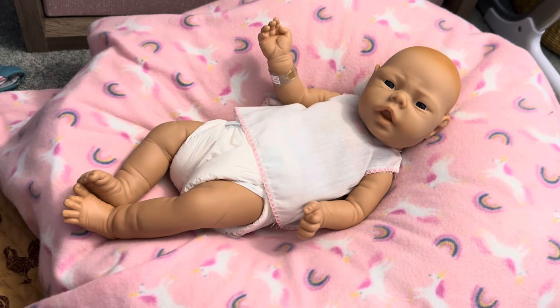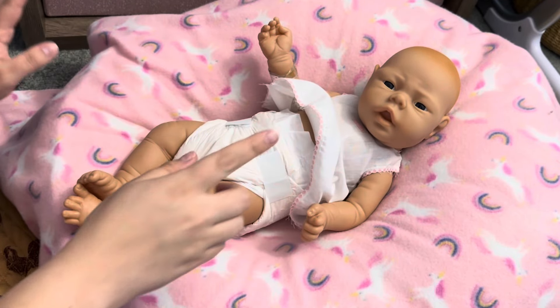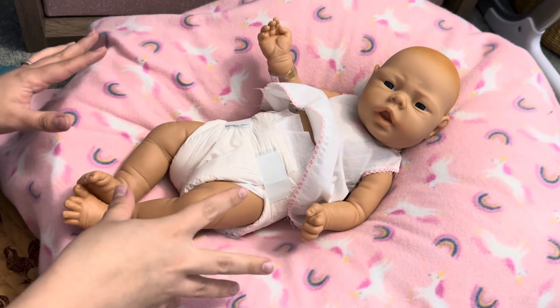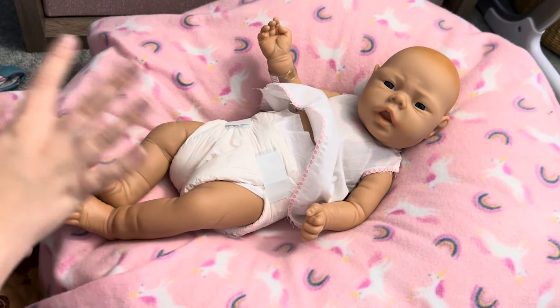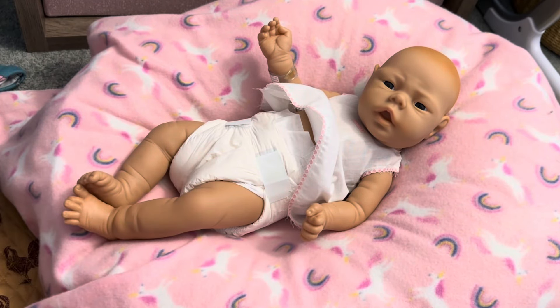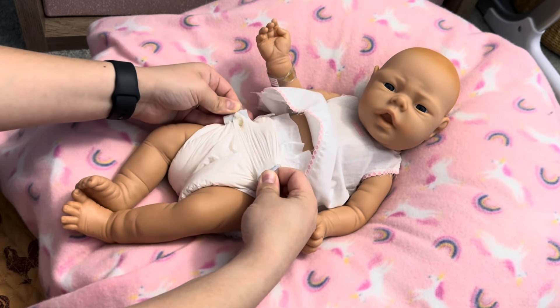Newborn diaper. Now, when I remove this original diaper, it's going to rip and it's not going to be salvageable once I remove it. This doll is over 35 years old — it's been brand new in the box this whole time — so the little diaper is not going to make it. Look at it, it's going to rip.